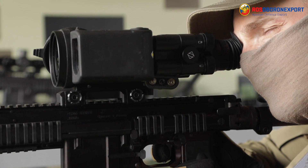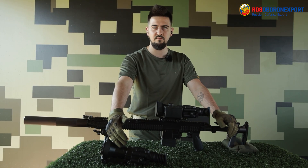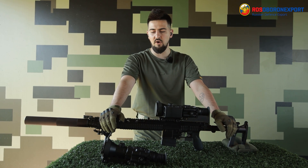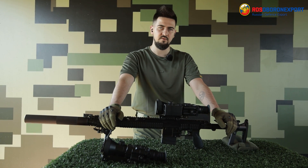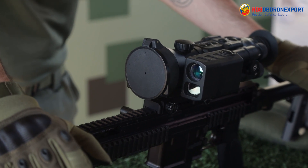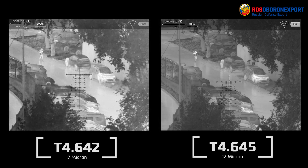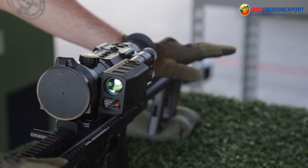The difference in the names — 642 and 645 — refers to the matrices: the 17 micron matrix for the 642 and the 12 micron matrix for the T4-645 version. The manufacturer is going to change all matrices to 12 microns by the end of 2023, making the picture better, more contrast, and the scope smaller, more compact, and more lightweight — without losing any characteristics, only improving them.